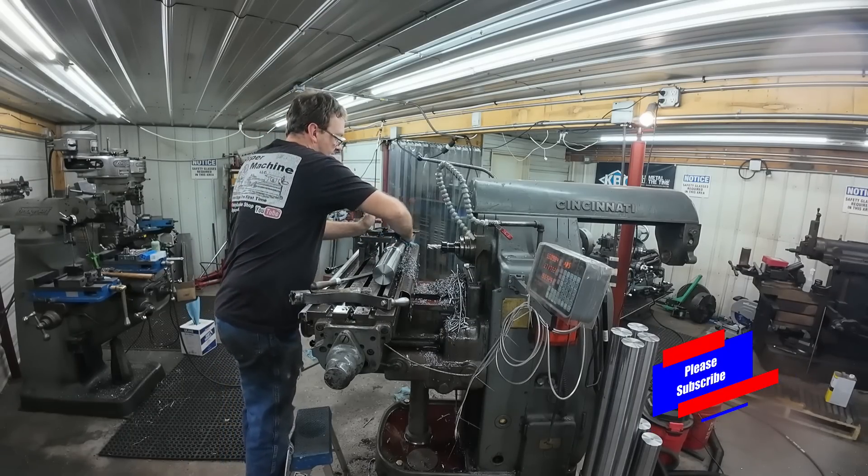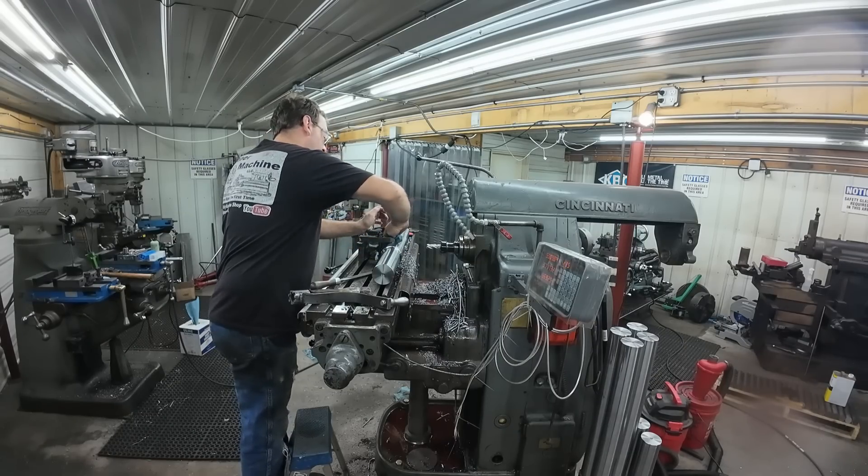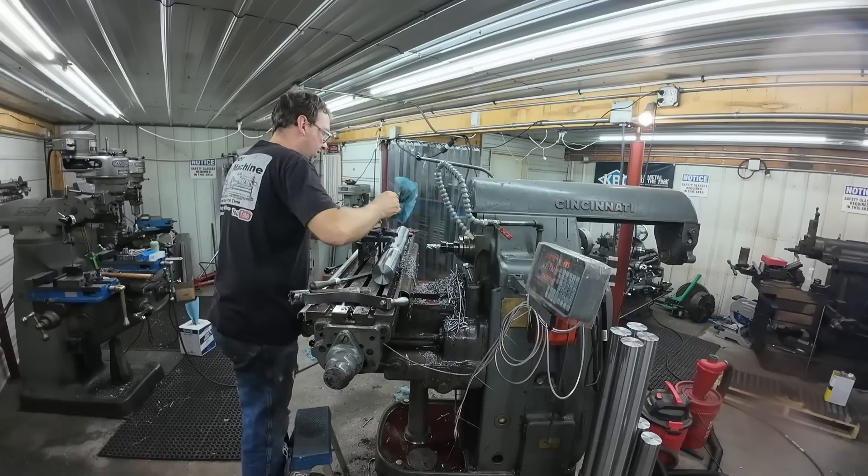I'm going to go ahead and wipe this thing down and get it off of here, and keep going on the rest of them.